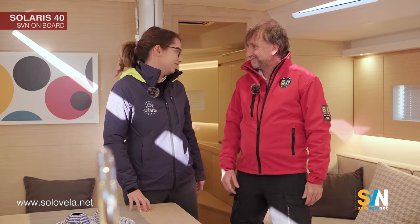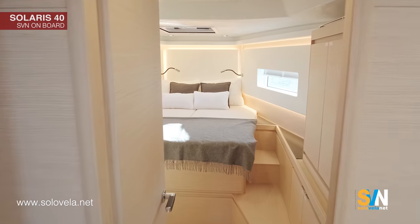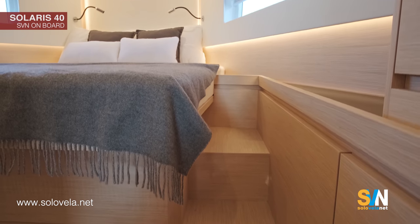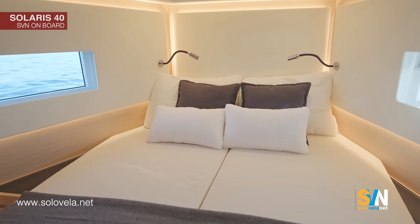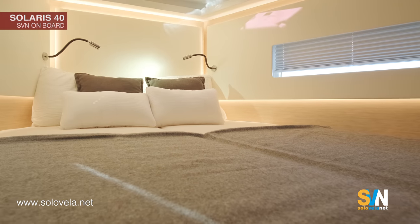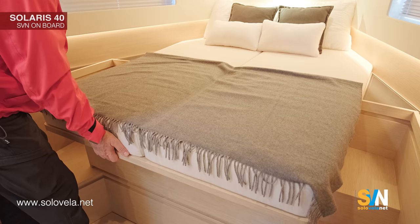Now let's move to the front cabin. As you can see, the master cabin on this boat is quite big — we have an island bed. In my opinion, one of the most beautiful things for a boat of this size is that the owner can sleep with their head towards the bow, which is more comfortable. There is also a lot of space and a lot of storage.